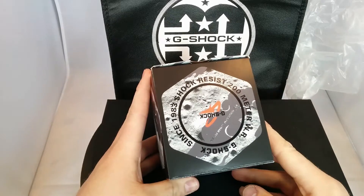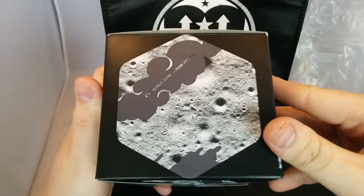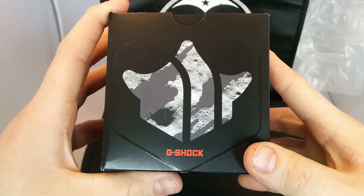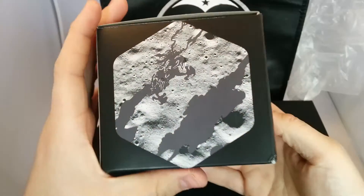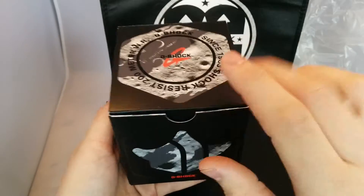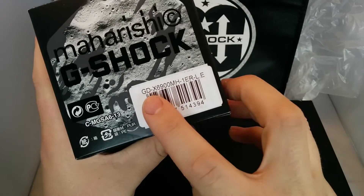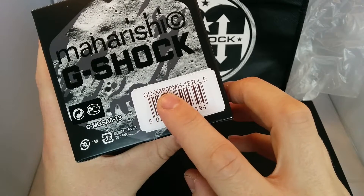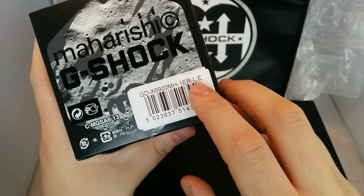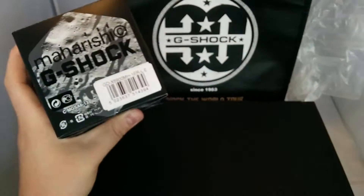Loads of you guys will have this piece — the Maharishi, the latest Maharishi. I think you guys will remember that I was at the Maharishi launch event in London, UK. I was lucky enough to try one of the final watches on. This isn't a standard release though — GDX6900, M-H-1-E-R-L-E. That stands for limited edition. So this is a limited edition G-Shock Maharishi package.